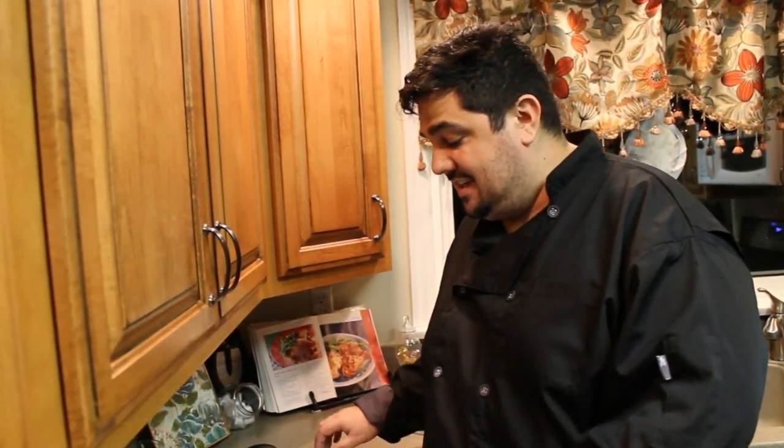Hey everybody! Cooking with the Fat Guy, Big Papa Harold. Tonight we're making a pie crust. So let's get to it!